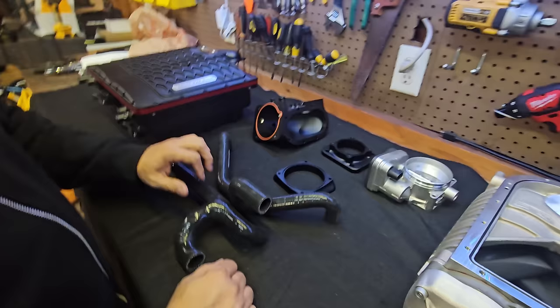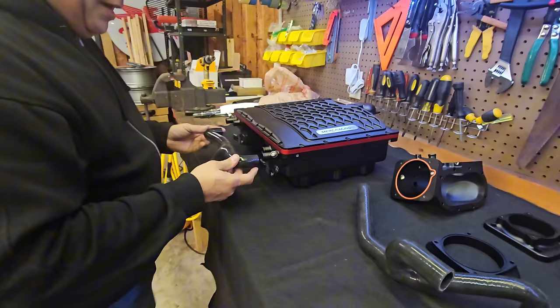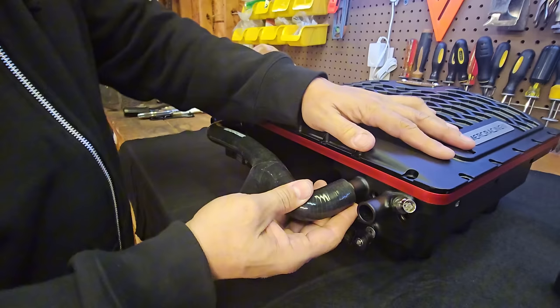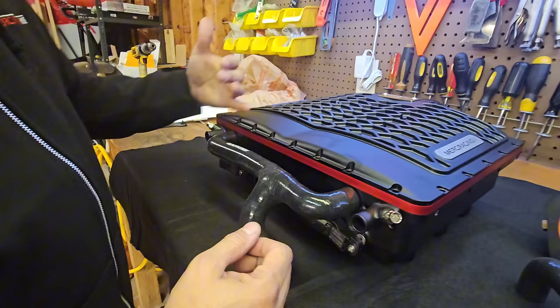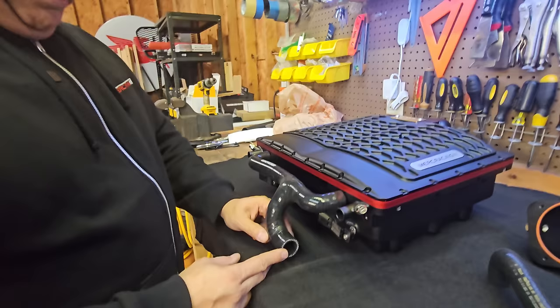Moving over to the accessories — let's start with the coolant hoses. The coolant hoses are pre-formed and will come with the kit. No brass fittings, no seven or eight little brass elbows everywhere — this literally just plugs into the blower like so after you install it. It's secured by clamps — you can do crimp clamps or worm clamps, which work really well.